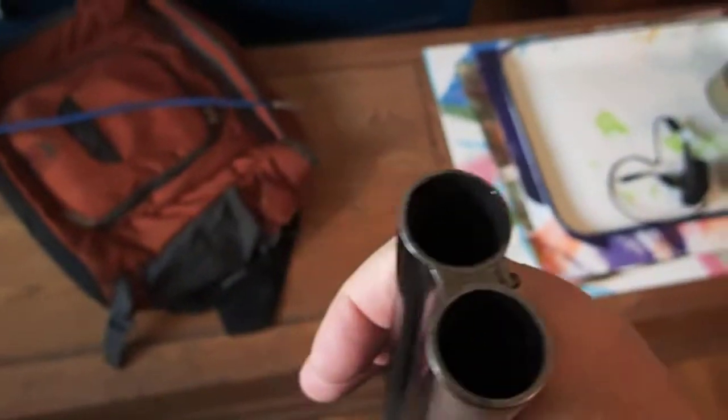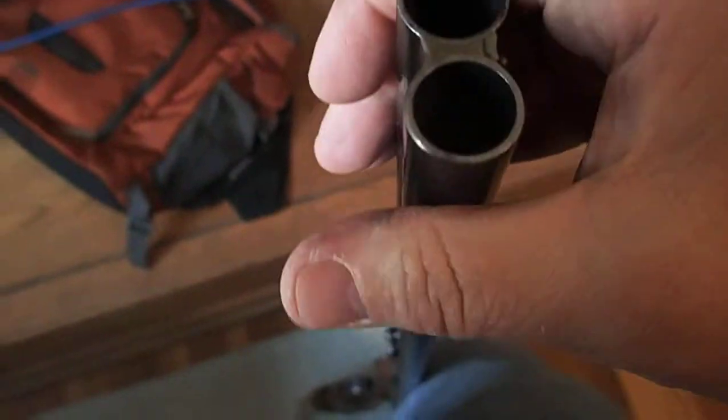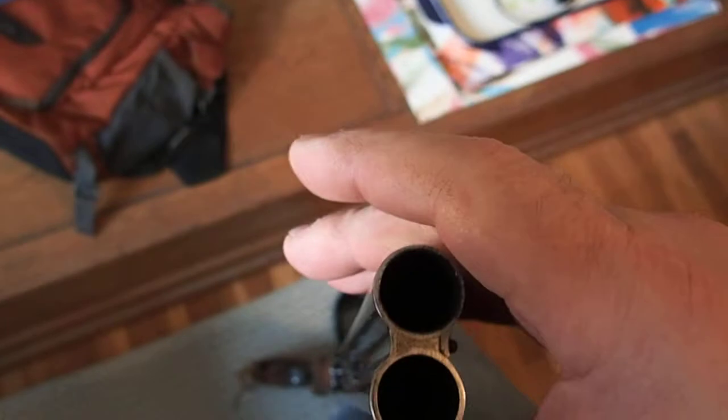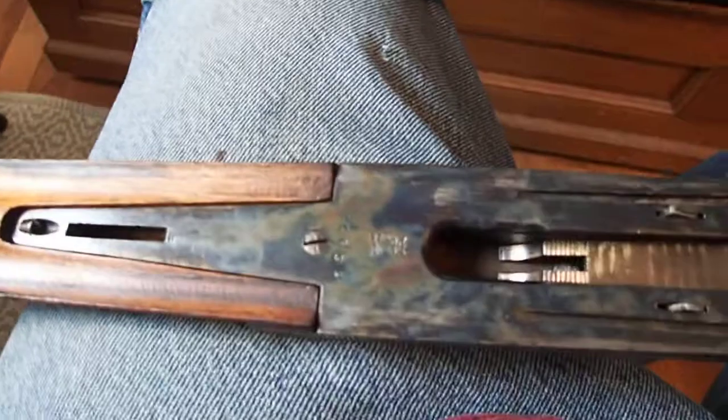Getting the barrels off: stand it on the floor like this, holding it. Knocking the barrels off will be a trick holding the camera at the same time, but just stand it up like this and hit the muzzle like that and it pops off. A lot more elegantly done with two hands, and that's all there is to that.